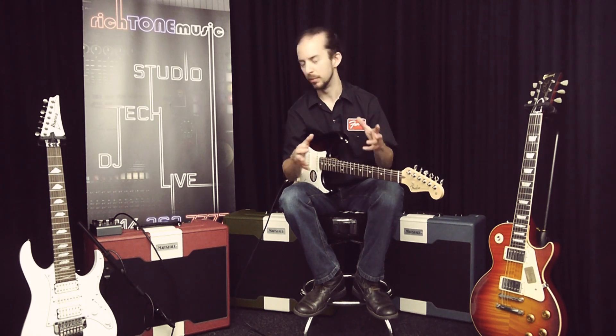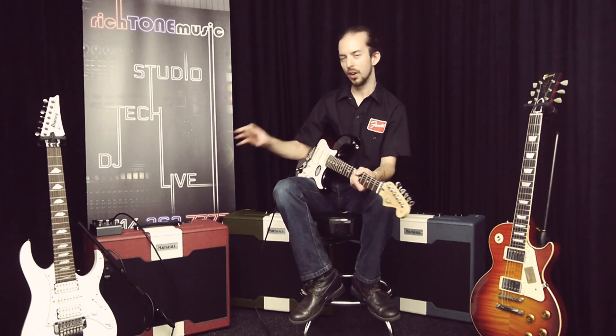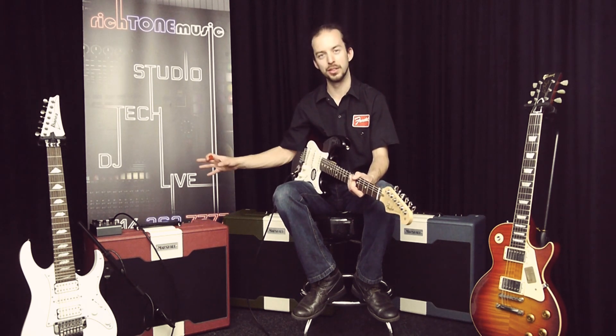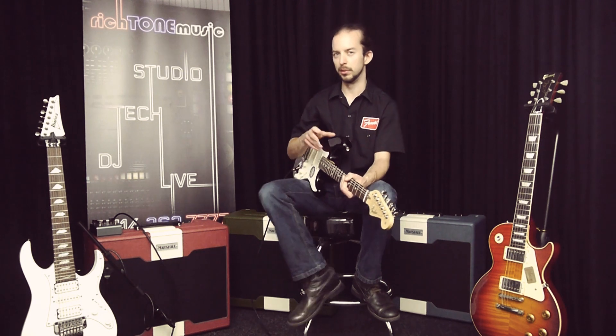We'll go through a number of different sounds, probably starting with the Strat and doing just a little bit of a crunchy, bluesy kind of overdrive, and then we'll go from there and see what we get. I've got an echo in the effects loop just to demonstrate that we have an effects loop in this amplifier, so we might as well use it — just a nice Strymon El Capistan delay unit. I'm going to turn this off for the first demo and we'll just play a few nice little bluesy licks.